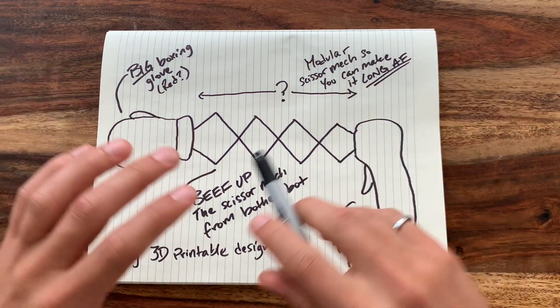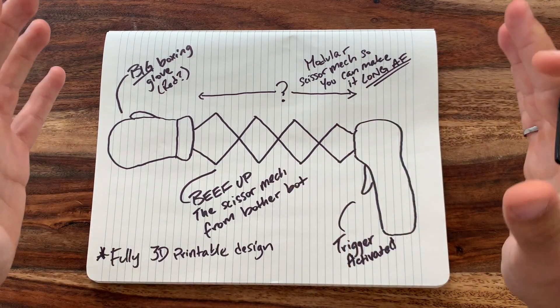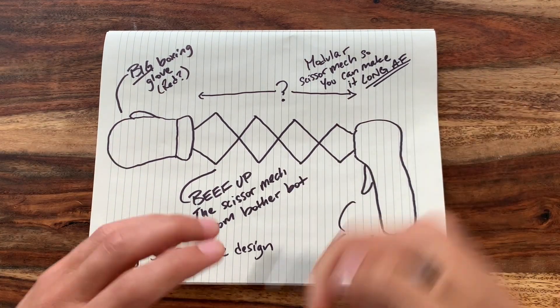Once this whole thing is working, we're going to go absolutely ham — add as many scissor segments as possible and just see if we can make this thing long AF. Alright, let's do it.